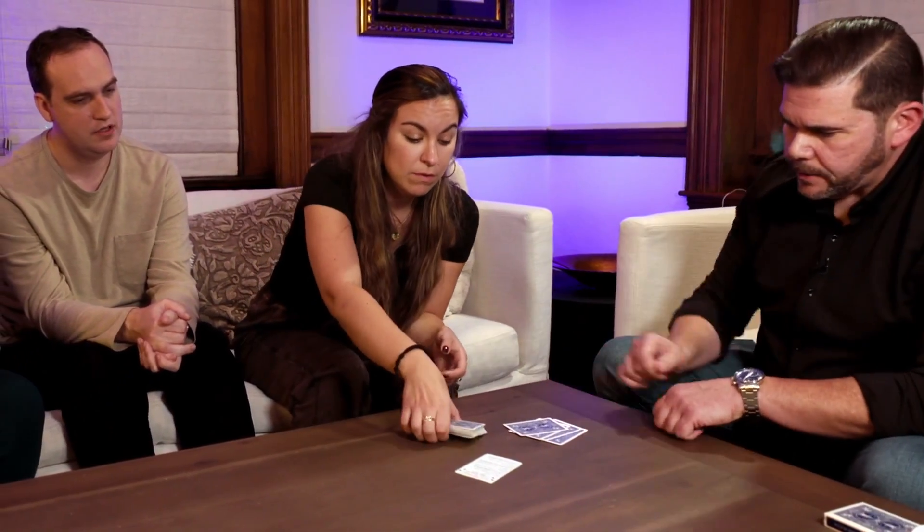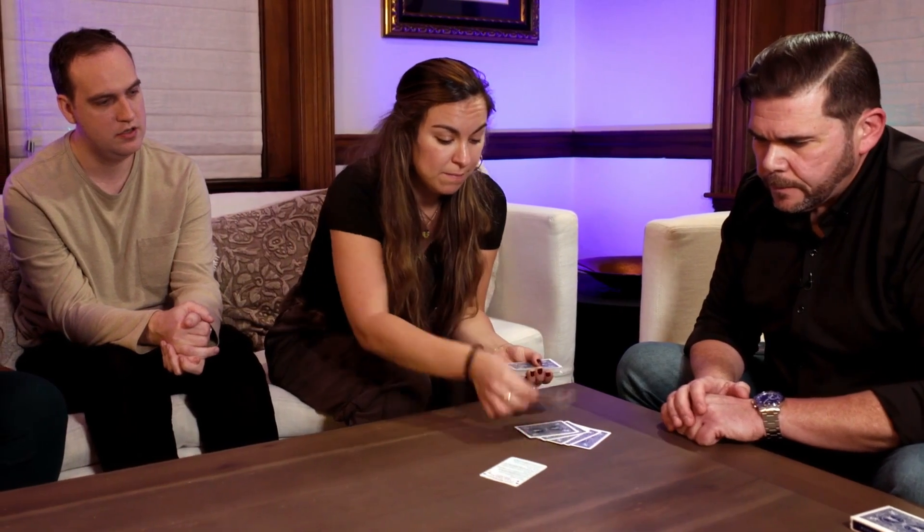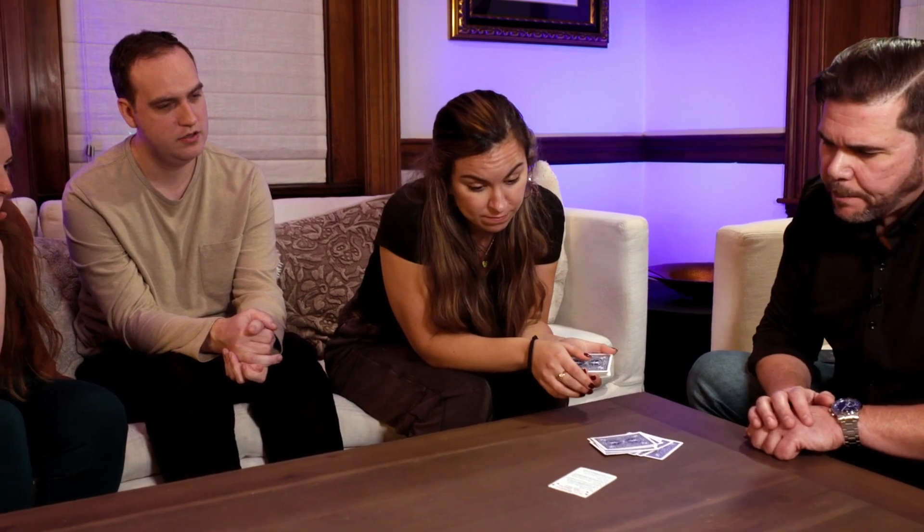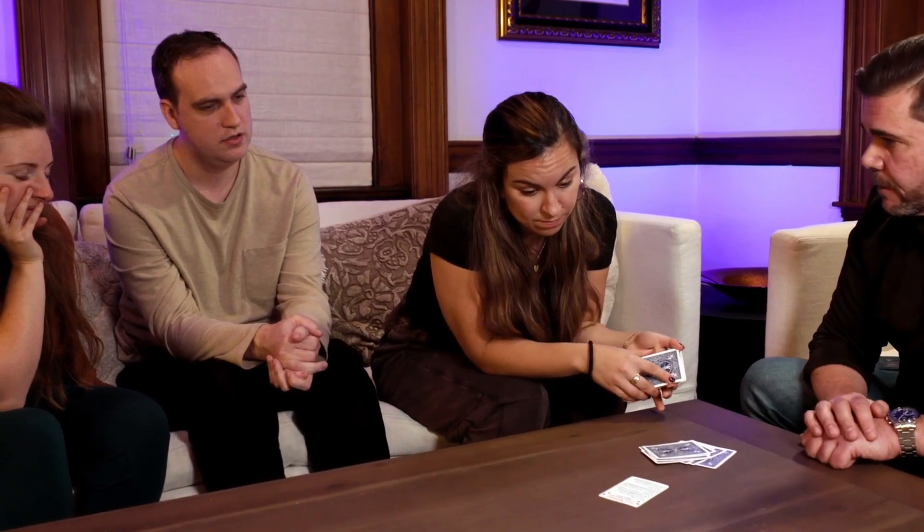Step three says spectator deals until magician says stop. I'm the spectator, so I'm going to deal — you just say stop. Stop, right here. I was about to deal this one down. Down. The next step says magician deals five more cards, so go ahead and deal five more cards right onto this. Step five says have spectator name the card and reveal the last card dealt to. My card was the Queen of Spades. Is that right? Yep. The Queen of Spades — show us how well you did.